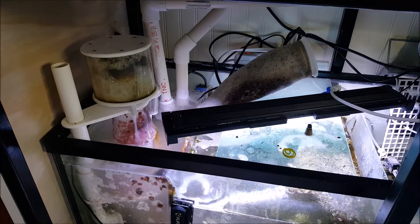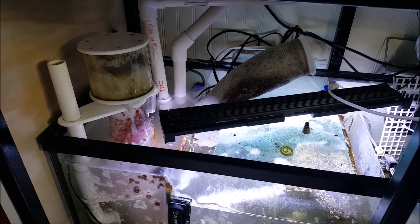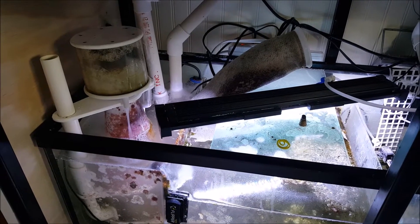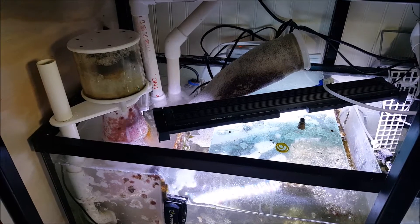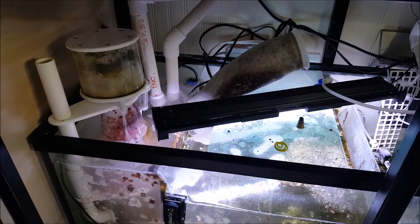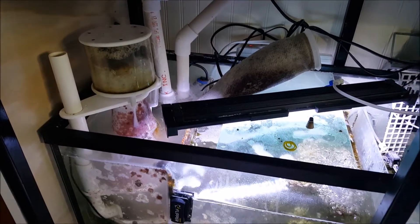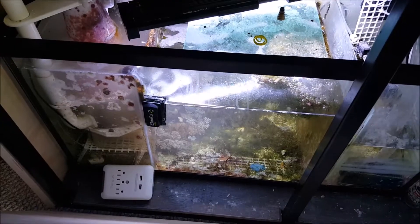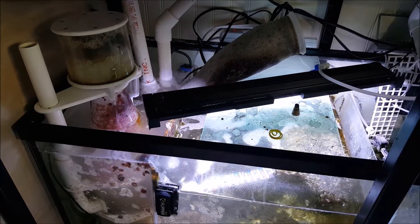I have dosed the ChemieClean treatment. I have put in only half — about 12 level scoops for my 175-gallon with a 30-gallon sump. I'm technically running just a little over 200 gallons. I like to do a half dose just because it keeps things safe, and if I need to repeat I can always repeat. My skimmer is still on because I really want to oxygenate the water — it does better than any airstone you can ever buy. You can see it's just overflowing and going crazy right now because of the ChemieClean treatment.